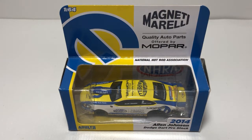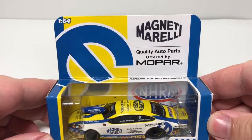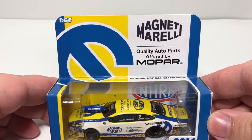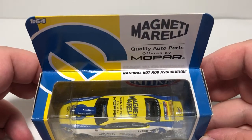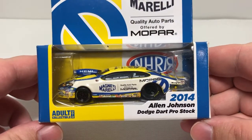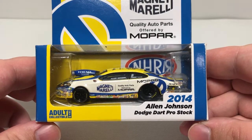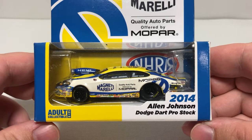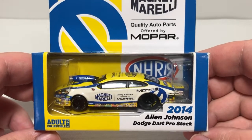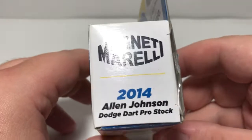Before we get to the diecast review, let's take a look at the packaging. On the top we have Magneti Morelli quality auto parts offered by Mopar, the National Hot Rod Association logo, and 1:64 scale. On the front we have adult collectible, ages 14 and up, 2014 Alan Johnson Dodge Dart Pro Stock, with the car featured nicely in the box and the NHRA logo.